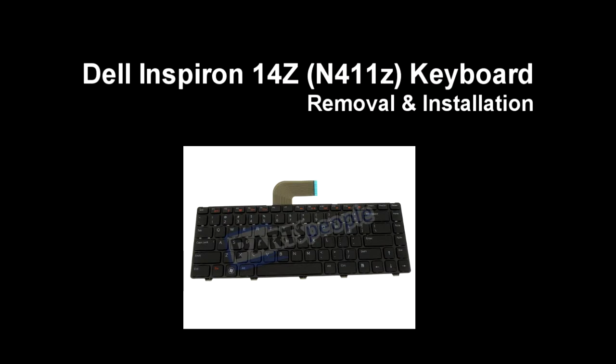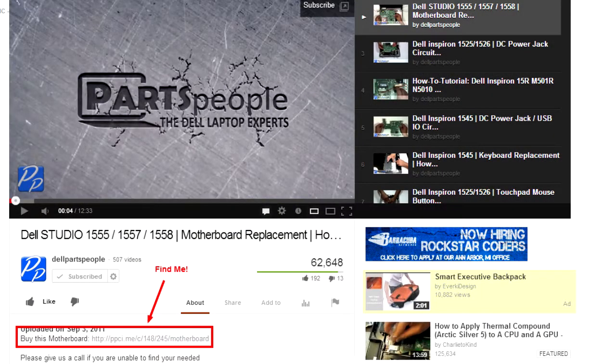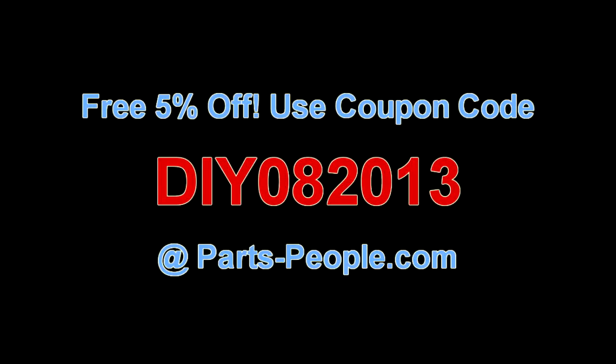This video will show you how to remove the keyboard on an Aspire 14Z N411Z. Check the links in the description below to find parts for this laptop. Partspeople.com offers 5% off to do-it-yourselfers with this coupon code.